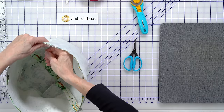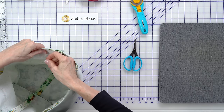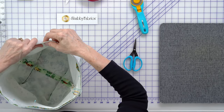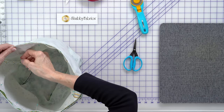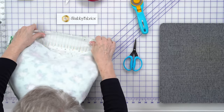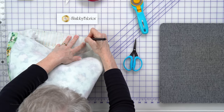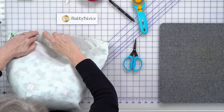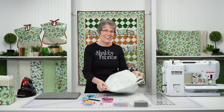Let's go ahead and pin the rest of the way around to secure this. I don't want these layers separating on me. I'll pin around my opening and do a back-tack when I start and when I end. I'm going to start sewing right here, back-tack all the way around and back-tack at the end. Half inch seam allowance - reminder.